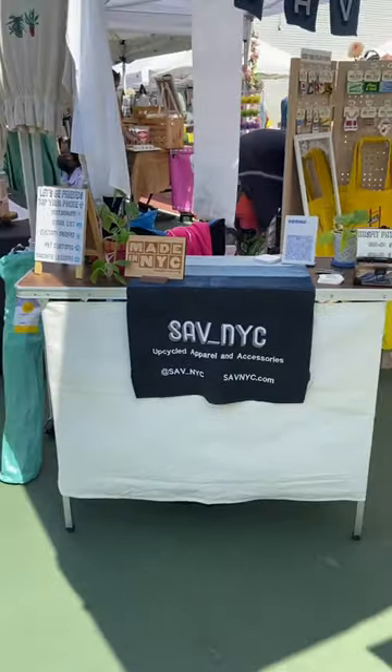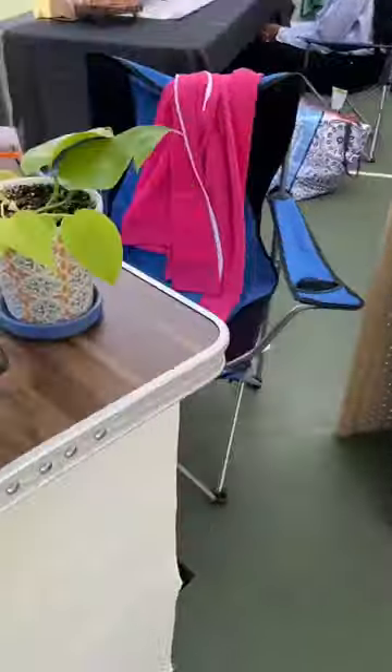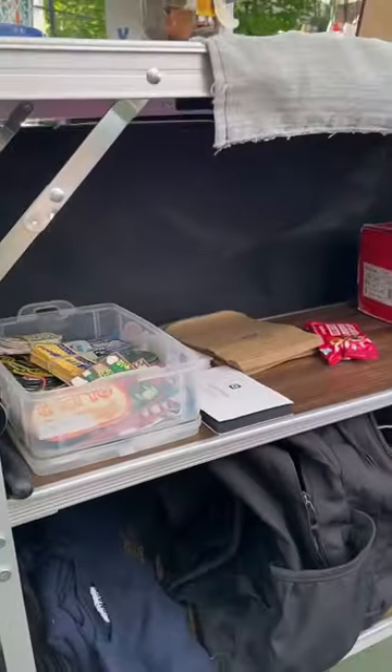I wrapped the front in a canvas fabric and displayed my embroidered sign. Then around the back is the best part — this is where I store my snacks,